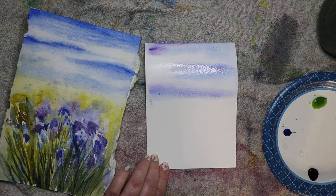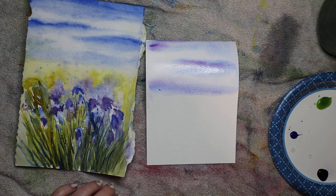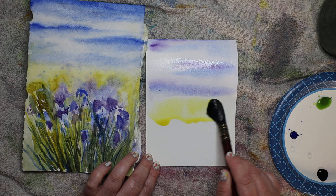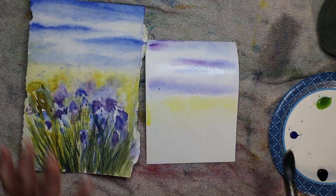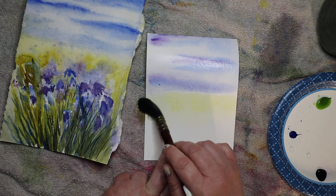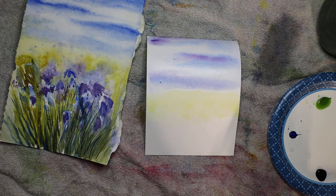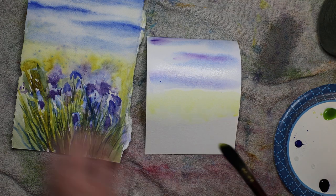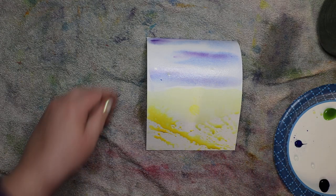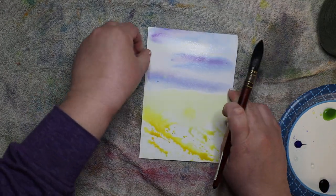Now we can start on the field. I did just a tiny bit of yellow - you don't need very much. There's a little bit of white space right where the blue is, and I'm walking into that white space with yellow as a little buffer. Now we're ready to paint some grass. I'm going to get more on my yellow and do a little bit of splattering on my paper because splattering is the best.